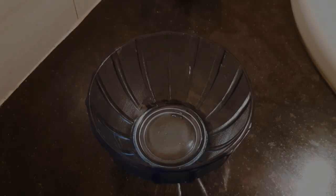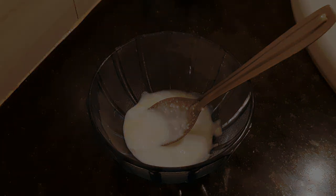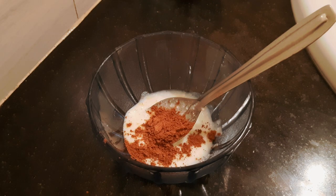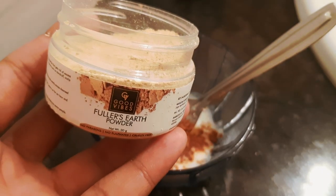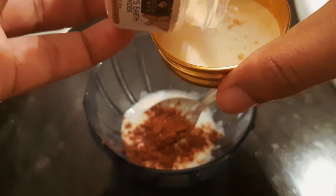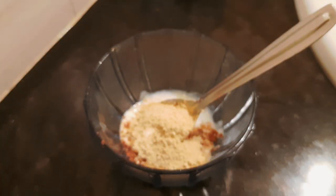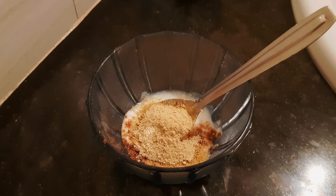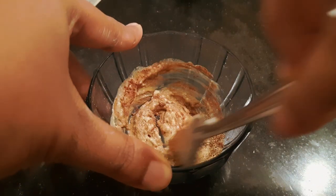The final step is to add the face pack. I will add 2 spoons of curd. I will add red sandalwood powder — this is my favorite powder. I will add this powder along with a skin product. I apply this face pack once every 10 days.